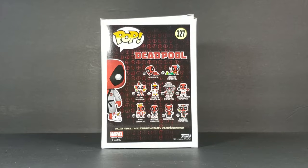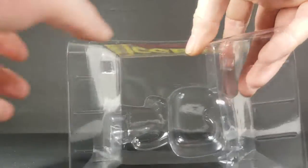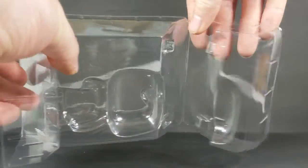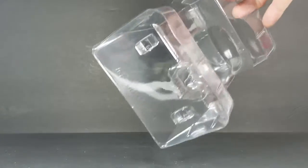Now let's go ahead and take a look at the clamshell. As you guys can see, it does come with clips. It locks the figure in there nice and securely. There is no display stand.